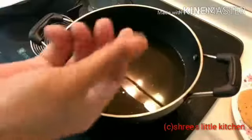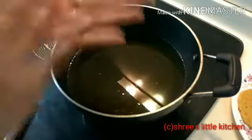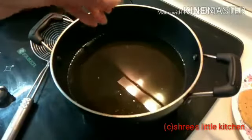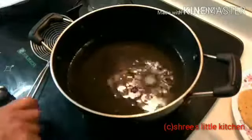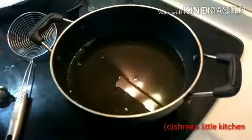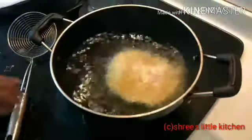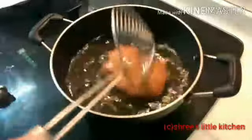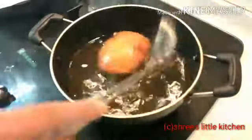Now let's fry. I took a little oil because we need to fry. Let's check that the oil is hot. I have added a puri into the oil — it is full and the oil is hot. Now we will fry it. You have to keep it on medium to high flame, then press it and flip it to the other side.